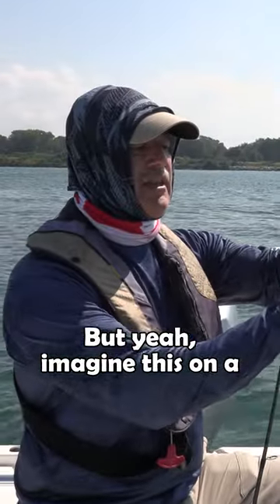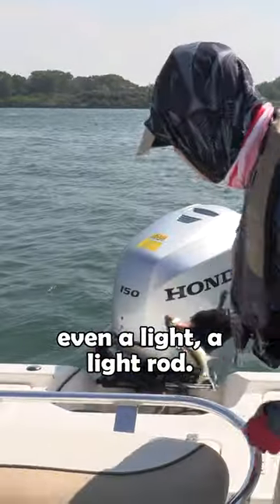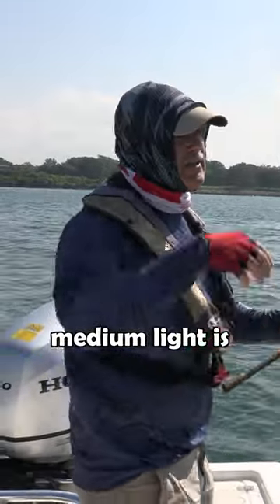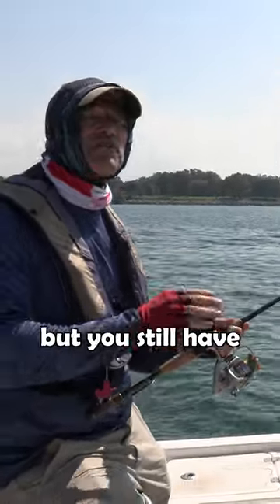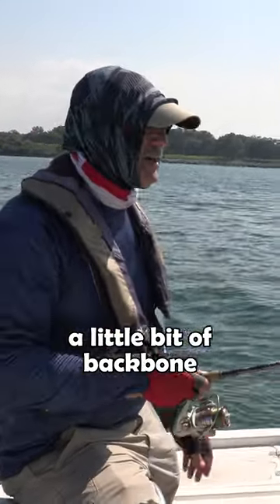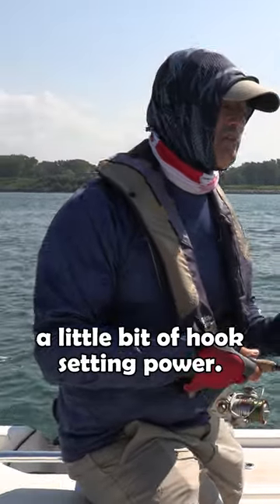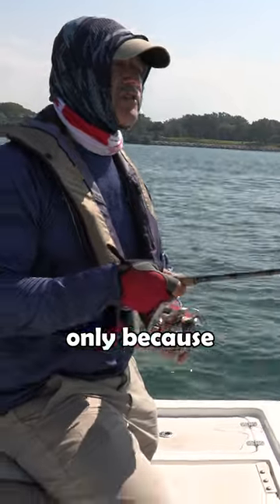Imagine this on a medium light or even a light rod. The advantage with the medium light is you still have that nice light sensitivity and light action, but you still have a little bit of backbone for setting the hook. Even though they're panfish, you still want a little bit of hook setting power. I'm running a medium power rod only because the lure is so big.